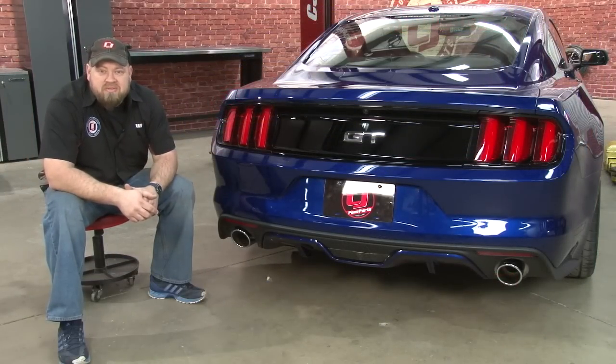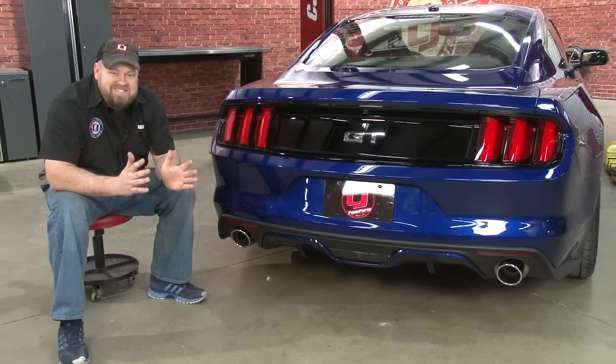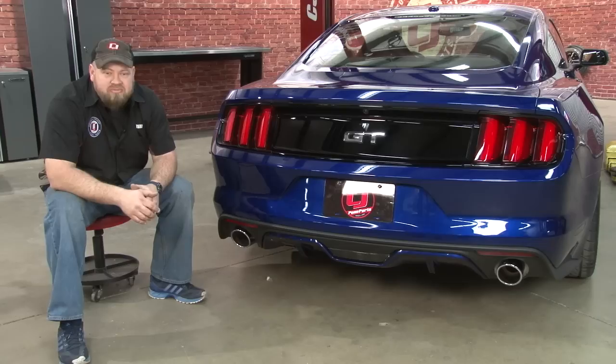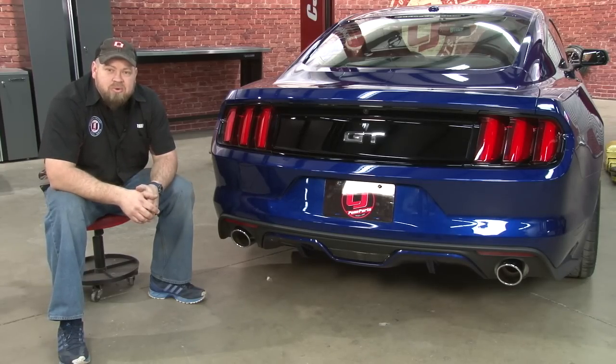I always liked the Borla S-Type on my previous Mustang, and I absolutely love it on the 2015 as well. Like all Borla stuff, the fit and finish is top notch. The sound is nice and aggressive, yet really quiet when you're cruising on the highway, which is exactly what I was looking for. I don't see me taking it off my car any time soon. The installation is straightforward — it only took around an hour, so it should be back on the road in no time.